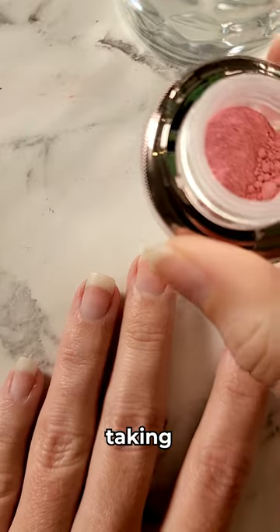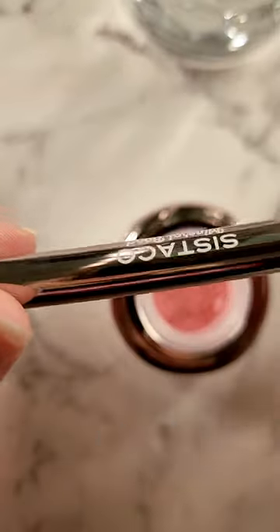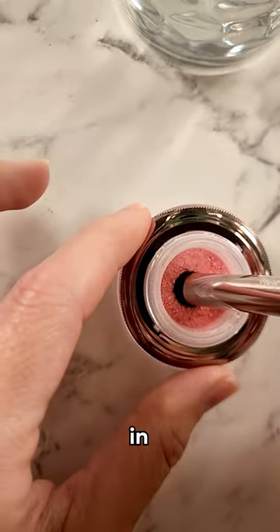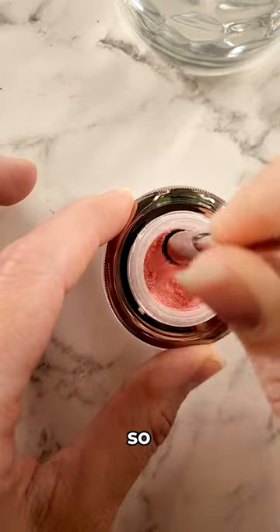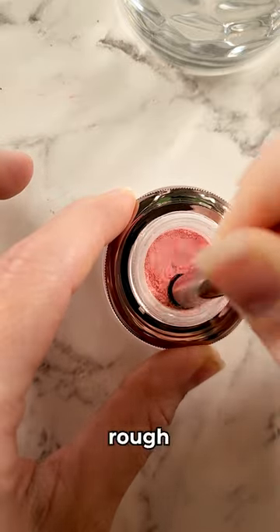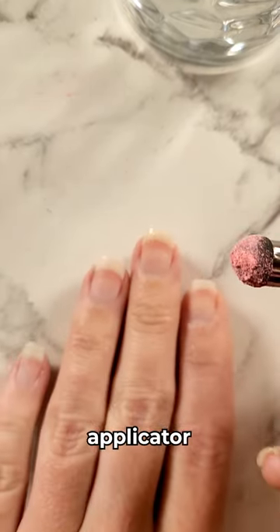Now we're going to take our guava powder and our mineral bond applicator, dipping that in to get a good coating. You want quite a good coating on the applicator. You'll find that your powder will compress over time — you can just rough that back up with a three-in-one tool. Once you've got a good coating on your applicator, you're ready to apply.